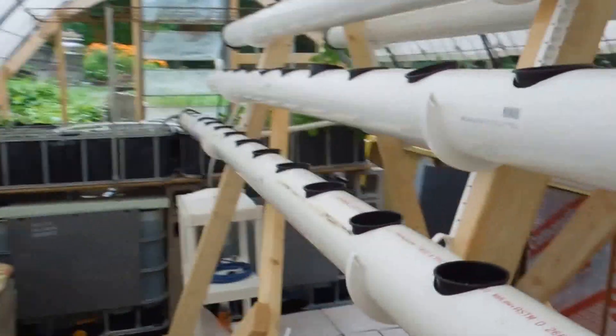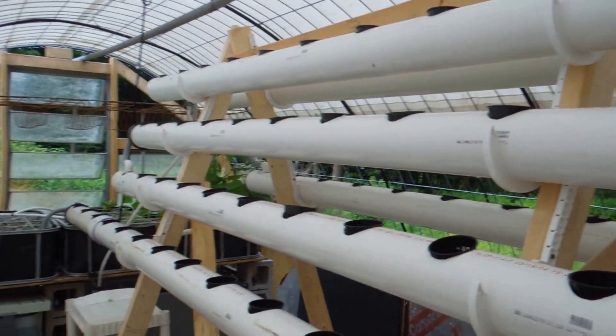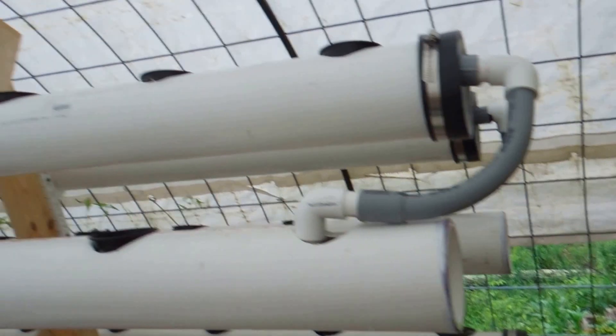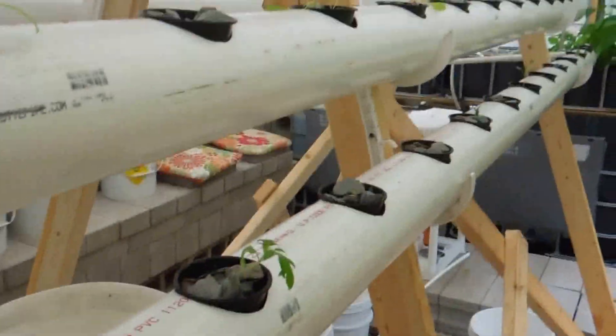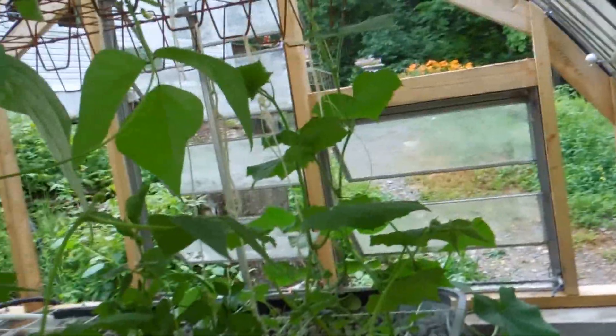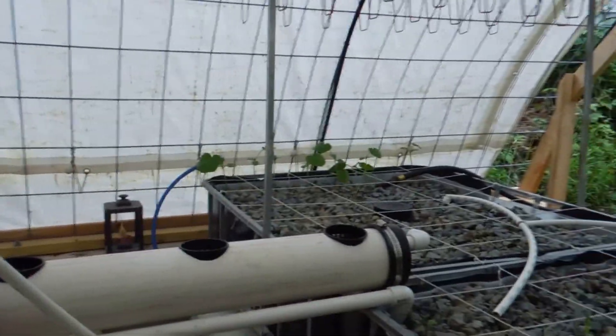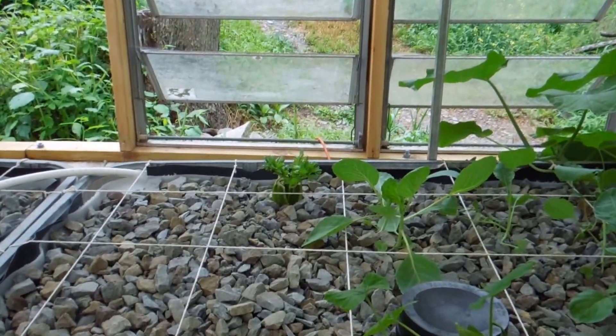There's no growing on this side with these four-inch PVC pipes with net baskets in them, but on this side I've got kale, lettuce, and tomatoes growing. The top row I'm reserving for strawberries, and then down here I've got some green beans going on.